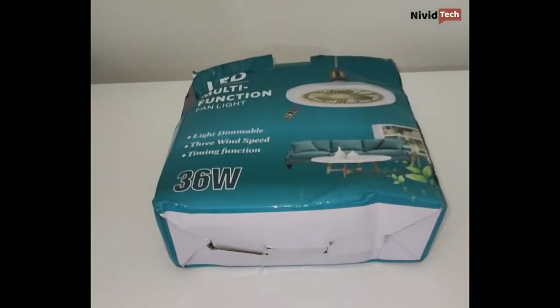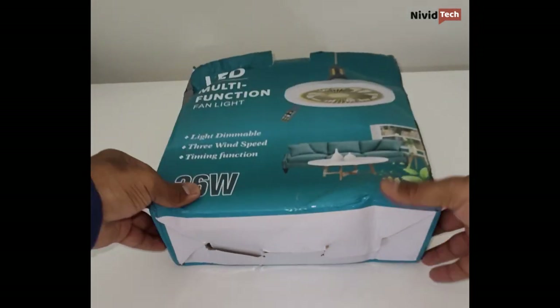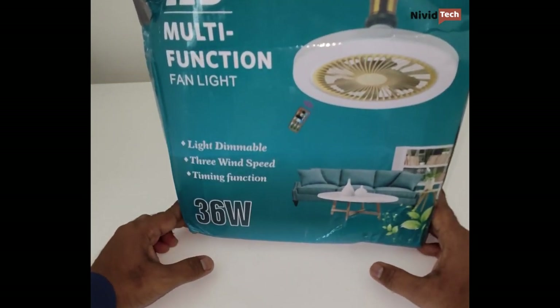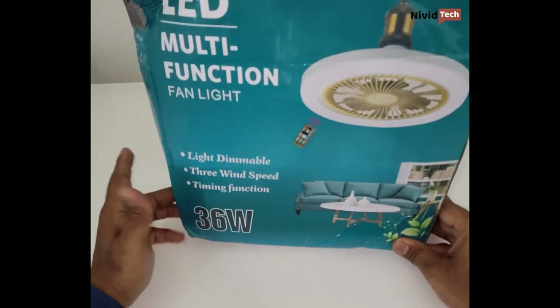Hello friends, welcome to my channel Nevit Tech. This is Raul Jin and today I am going to do an unboxing video for a LED multifunction fan light that I ordered from amazon.de. Before I start this video, please like, share and subscribe to my channel and hit the bell icon if you want to see more updates from my side.